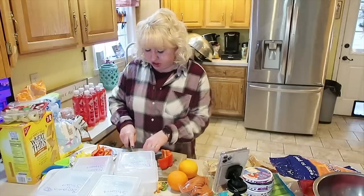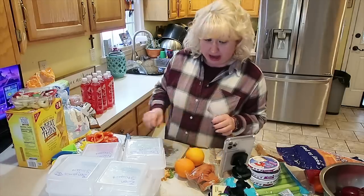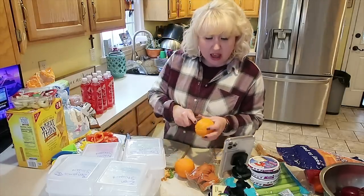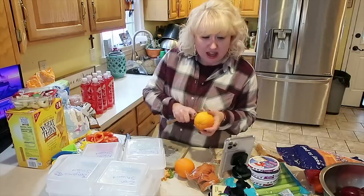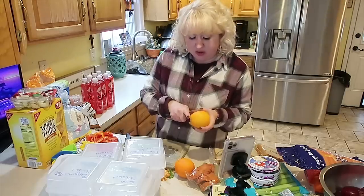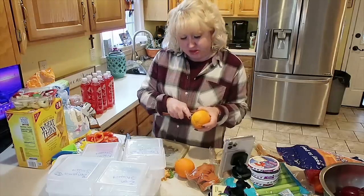I am getting some colored peppers chopped, and then we will start rolling through questions. I saw this trick years ago where you take a butter knife — not necessarily a sharp knife — and you take it around an orange, then put your finger in there. That allows you a quick and easy way to peel an orange.